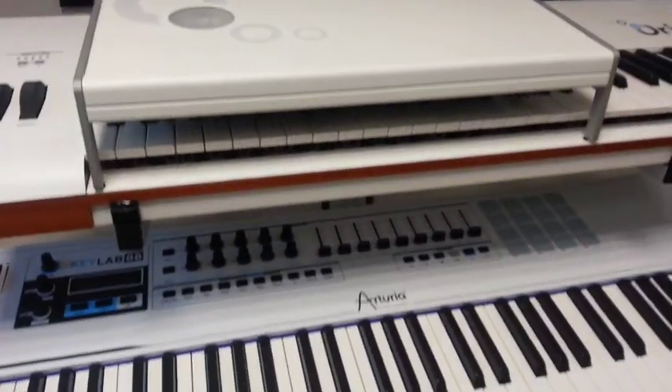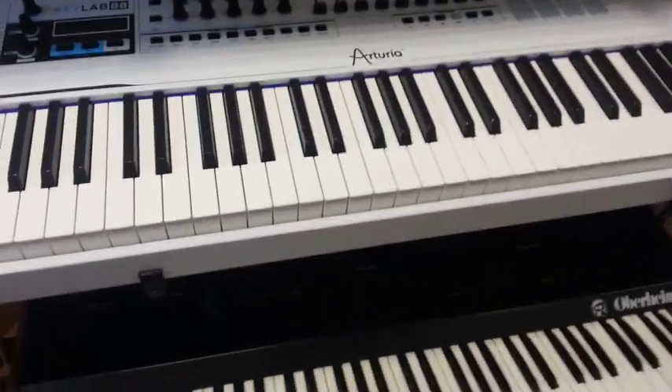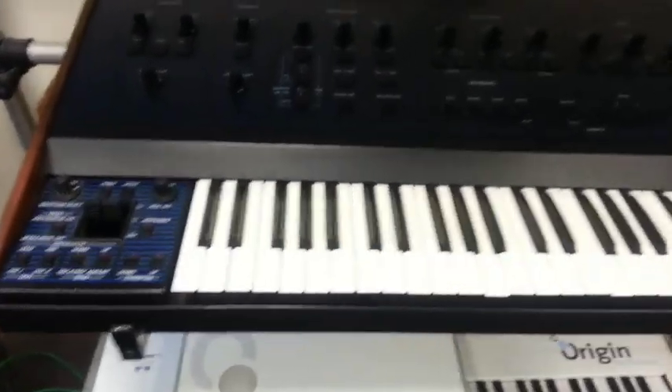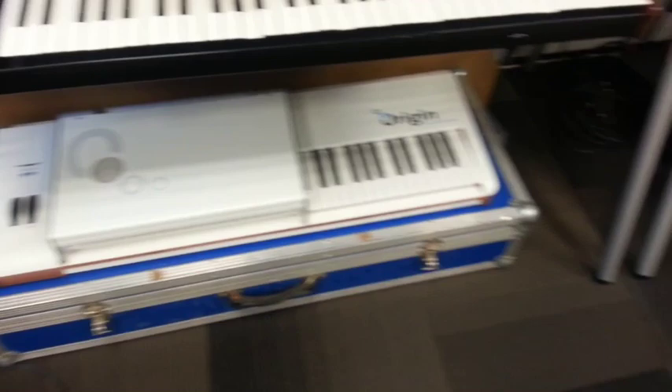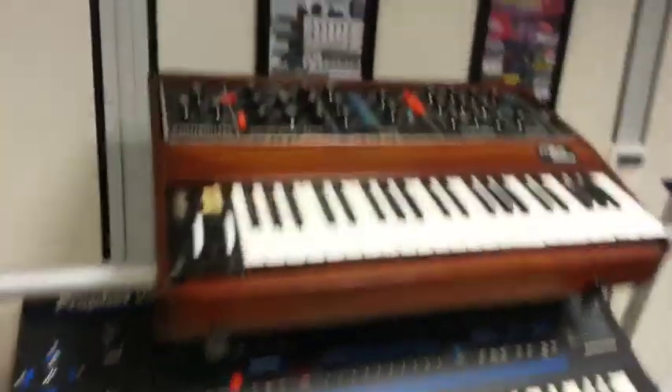Then we have another Origin and their new Keylab 88 controller above an Oberheim OB-8. Another Origin sitting down at the bottom.